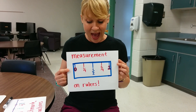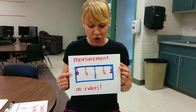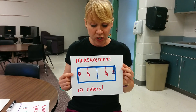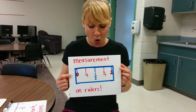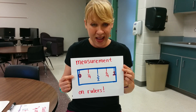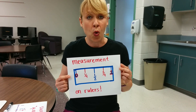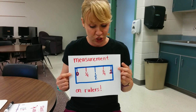One quarter, one half, three quarters, and a whole — measurement on rulers is our goal. And quarters mean fourths because there are four sections in this inch.